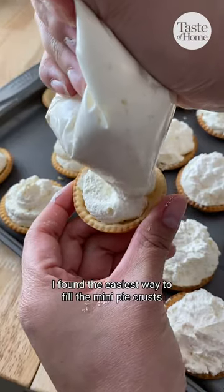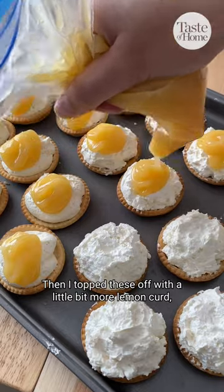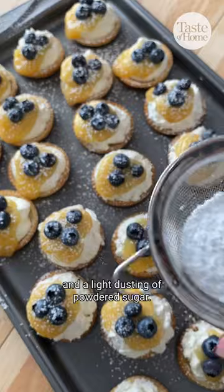I found the easiest way to fill the mini pie crusts was with a piping bag or a Ziploc bag like this. Then I topped these off with a little bit more lemon curd, some fresh blueberries, and a light dusting of powdered sugar.